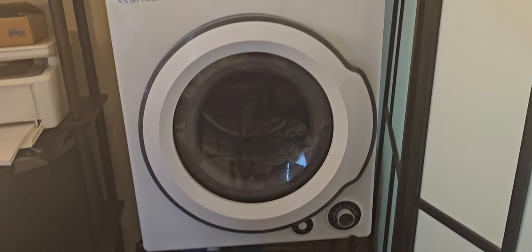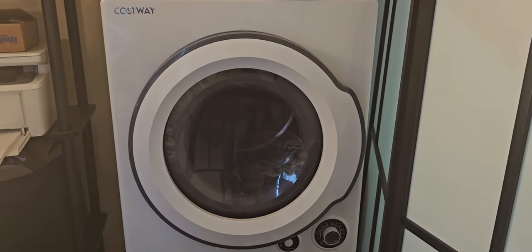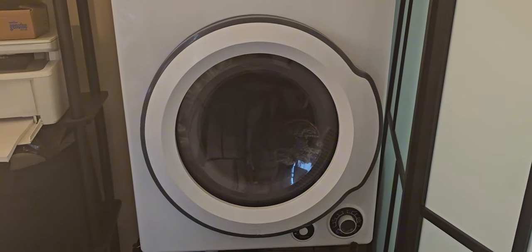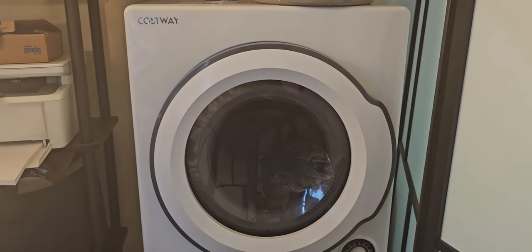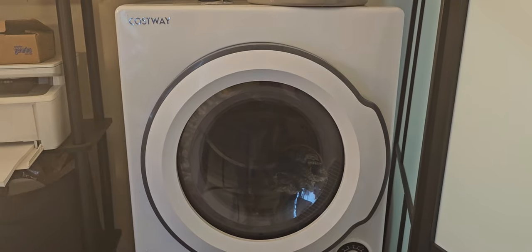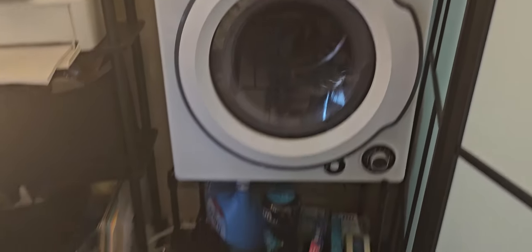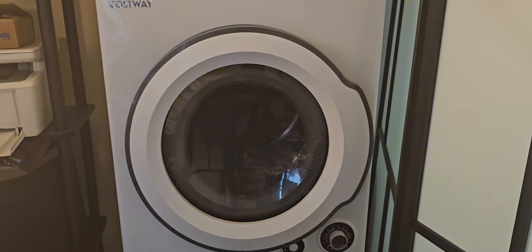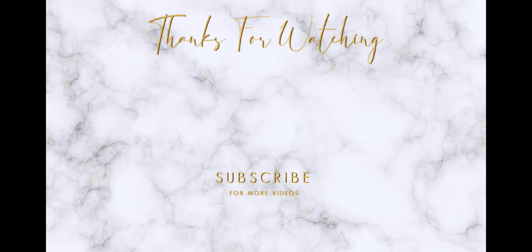I have the clothes in this basket — by the way, these baskets are from Dollar Tree. I'm going to put them in my portable dryer. Let me know if you want a video on my dryer of me drying clothes. I do have a video coming up on this new dryer and I'm definitely going to share my opinion on it. Thank you so much for watching and subscribe for more. Cheerio to another video.